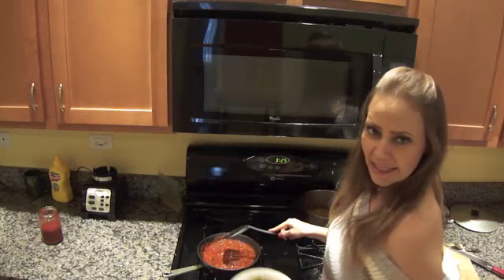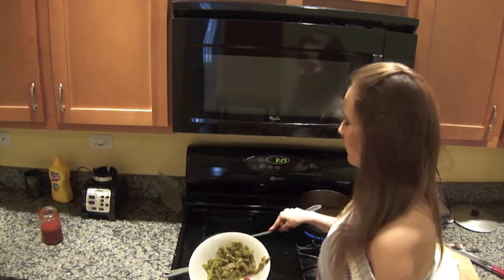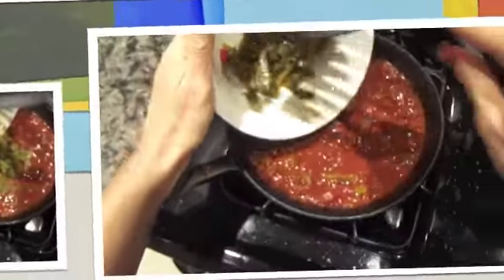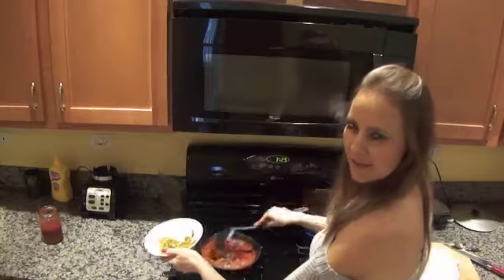Next we're going to add the nopales. I didn't add them before because they were already cooked, so they would get way overcooked if I left them boiling with the ground meat. I'm just gonna add them and let them boil for another minute, and that's it.